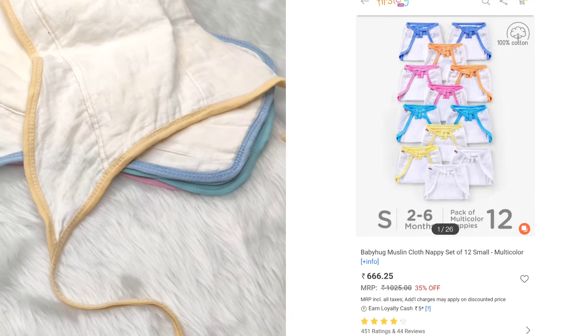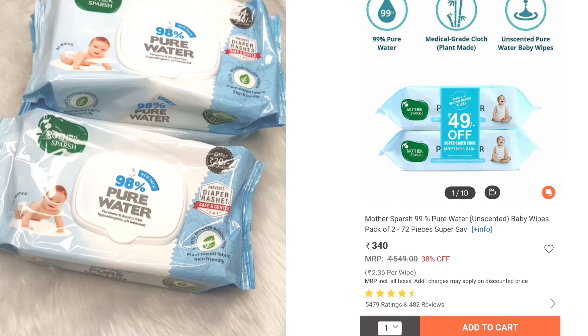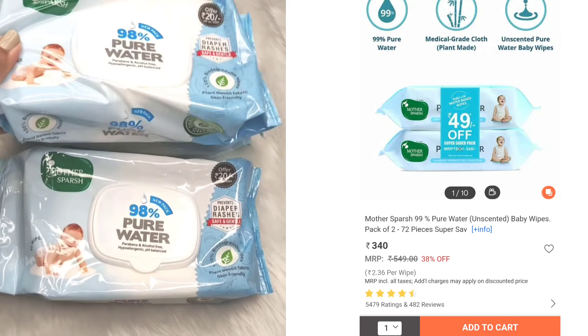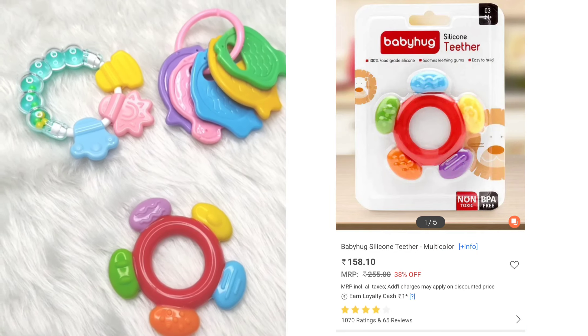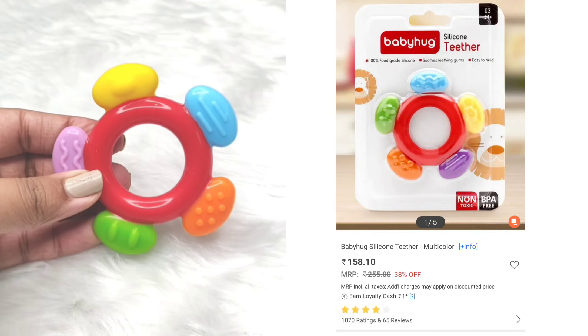Let's put it in a bag. The next item is baby wipes. These are baby wipes — I'm showing them for the first time here.